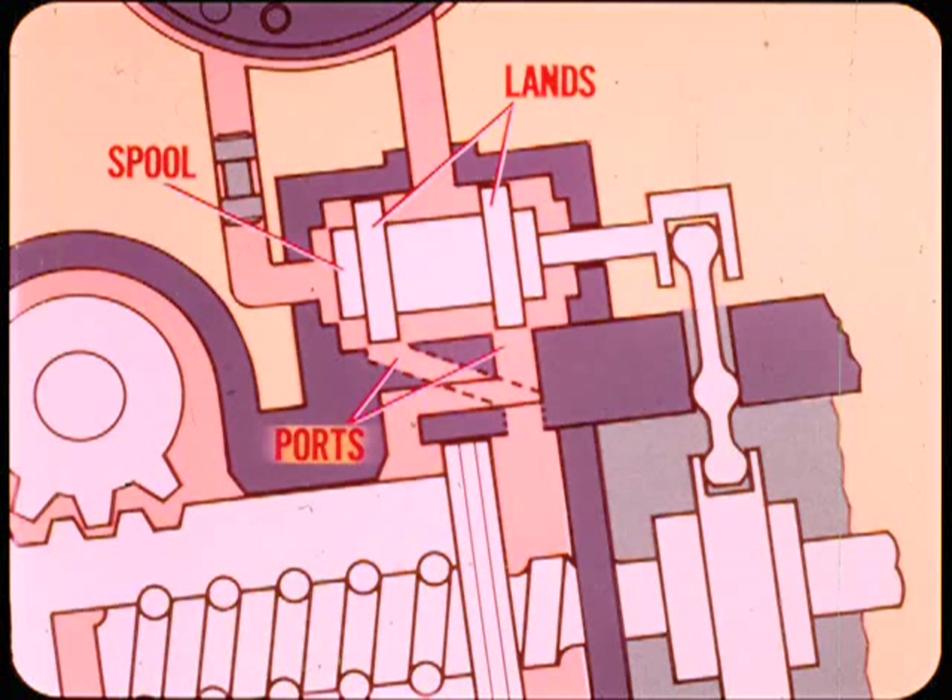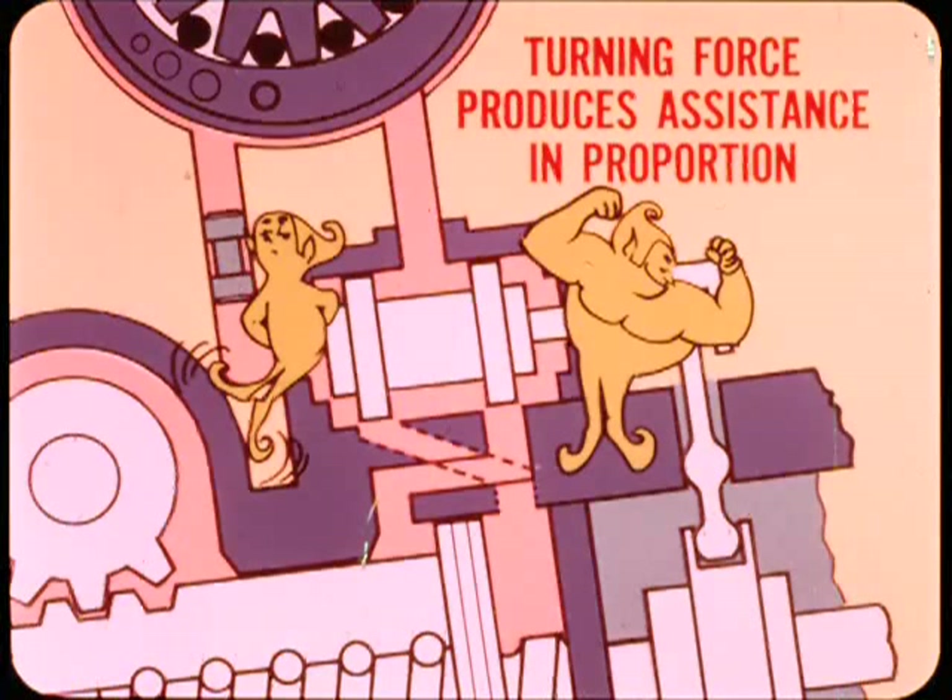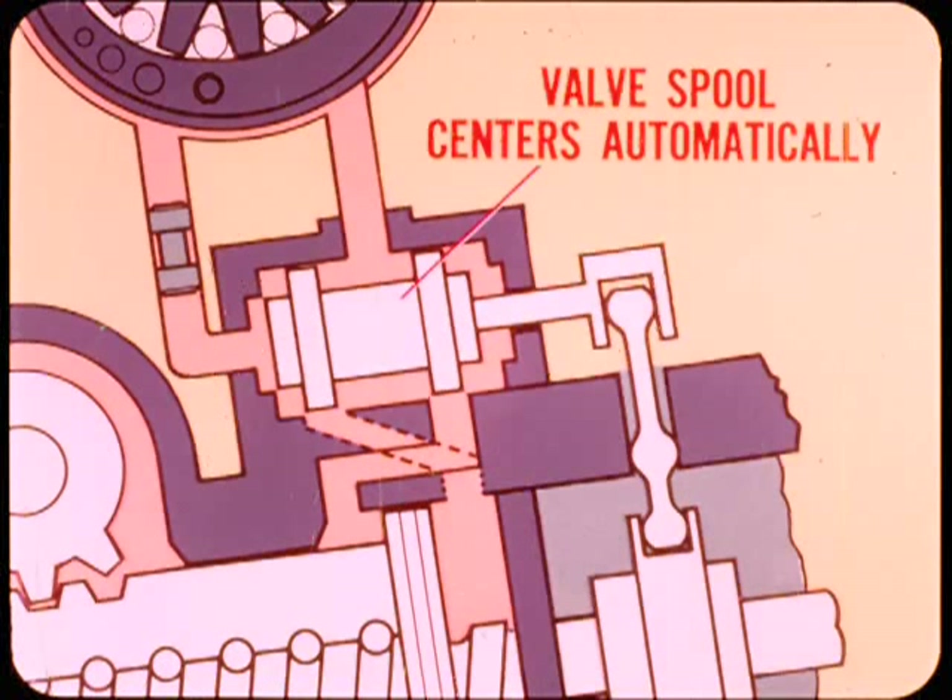To control flow to the power chambers, the steering valve has a sliding spool with lands which open or close the power chamber fluid ports. This spool reacts to the thrust bearing center race, which moves in proportion to the effort exerted at the steering wheel. Light turning force produces small spool movement and proportional steering assistance; heavy turning force displaces the spool farther and gives greater steering assist.